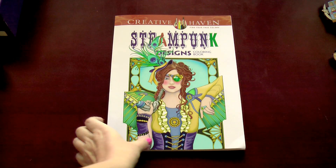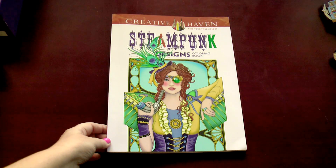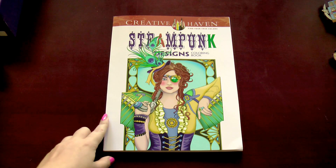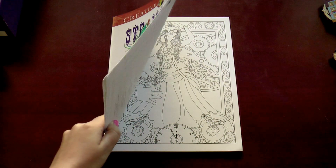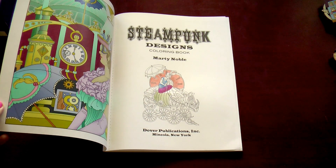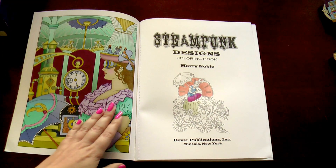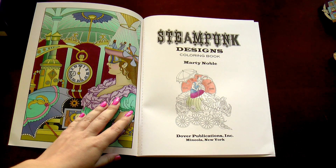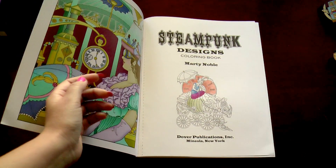So I decided to buy this book. There are about 30 pictures in this book and the size is 28 by 21 centimeters. Another great feature is that all pictures are one-sided, so you can use whatever artistic medium you want — even alcohol-based markers — and you don't have to worry about what will happen to the other side of your picture.